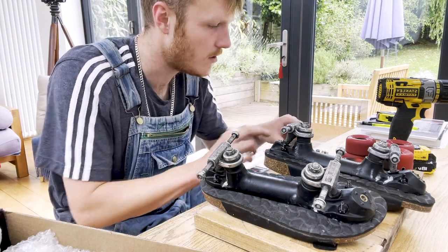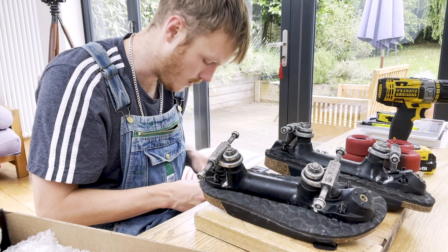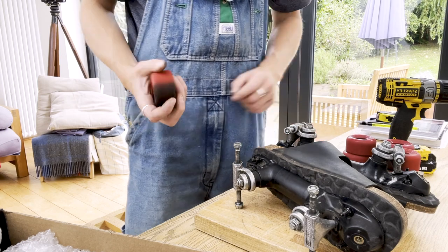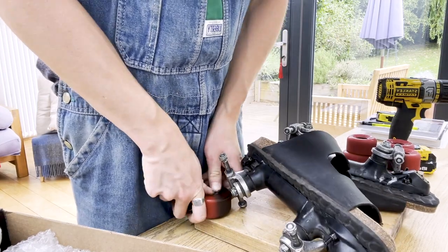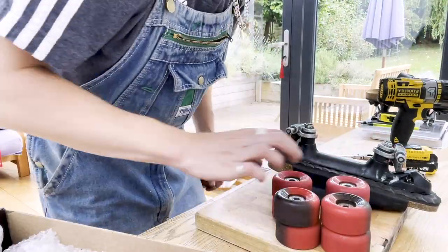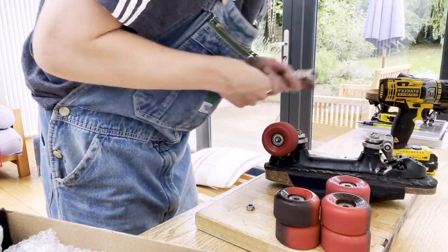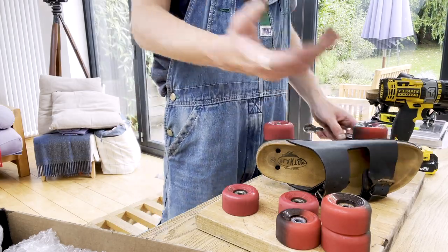I think the spacers might be too big — too much to go without them. Even this orange-with-rust one still spins better than the penny board's so-called better bearings — better in name, not by nature. I think I'll go without spacers, that'll be alright. There we go, that's all of them on. They're not on that nicely, but they'll get pressed in when I tighten up these bolts. Those petty ones go well.